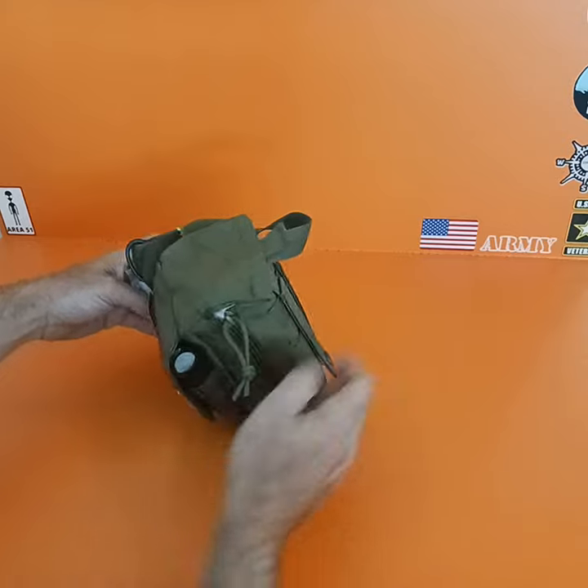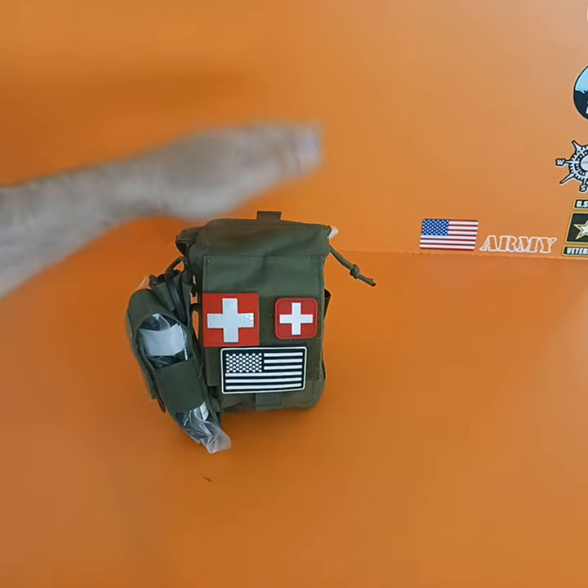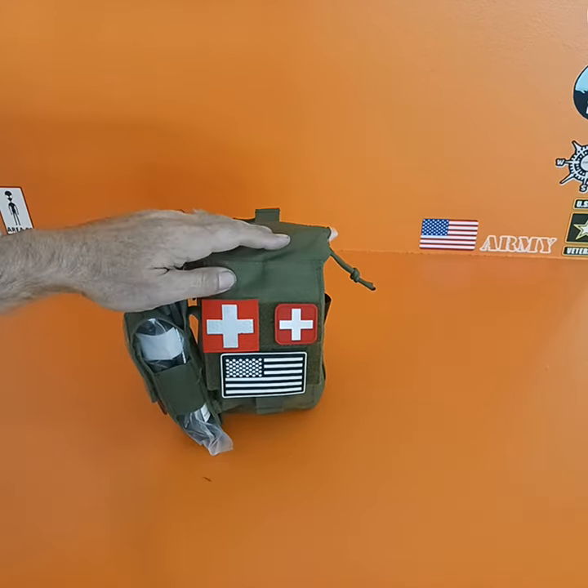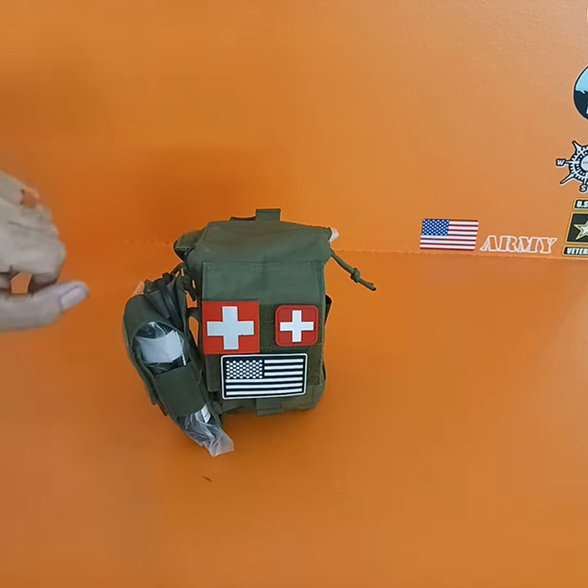Like I said, you can use the MOLLE system to put it on your rucksack, or just throw it in your car so you have it and can take it. I'll put links in the description of where you can get it or how I did mine if you want. If you have any comments or questions, or want to see a longer video with more description, let me know. Thank you.